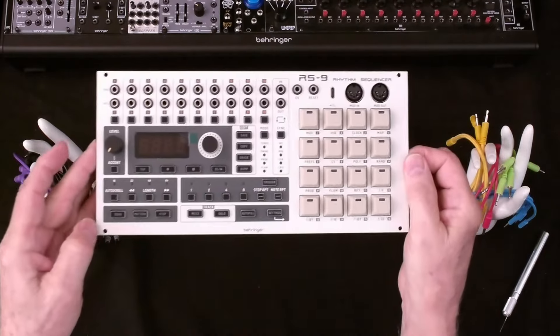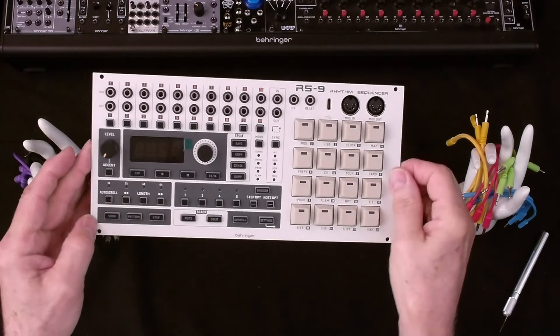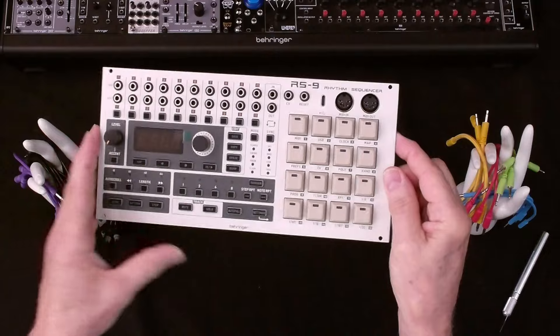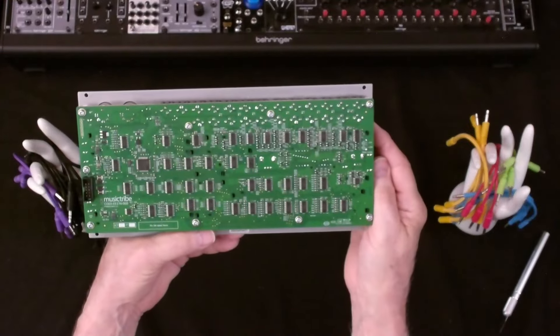And here we have the module itself. Let's get a little closer look. It's 52 HP wide. There's the back of it.